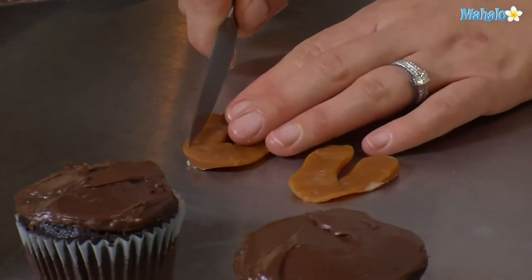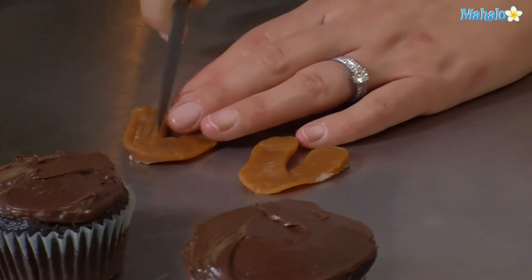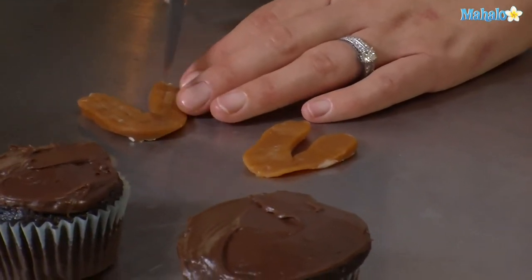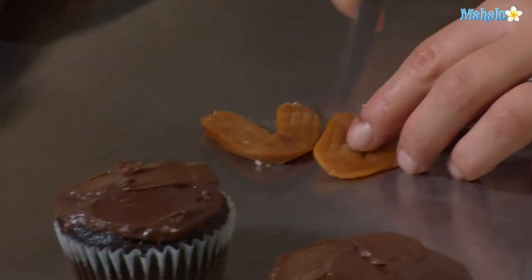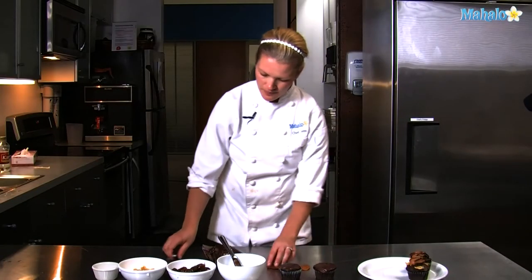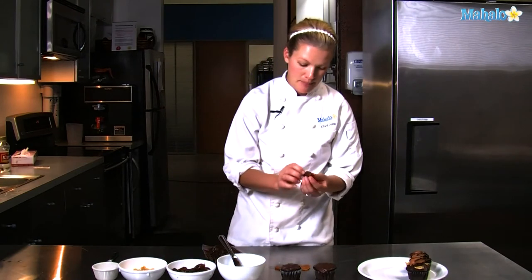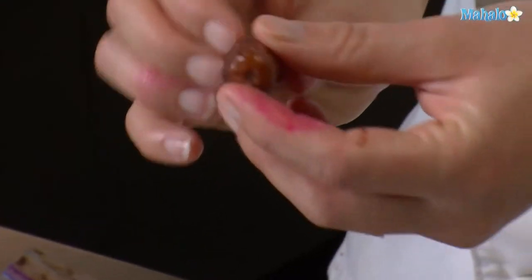We're going to take a knife and score down the wings. Then we'll take a pitted date with the skinny side toward the back.